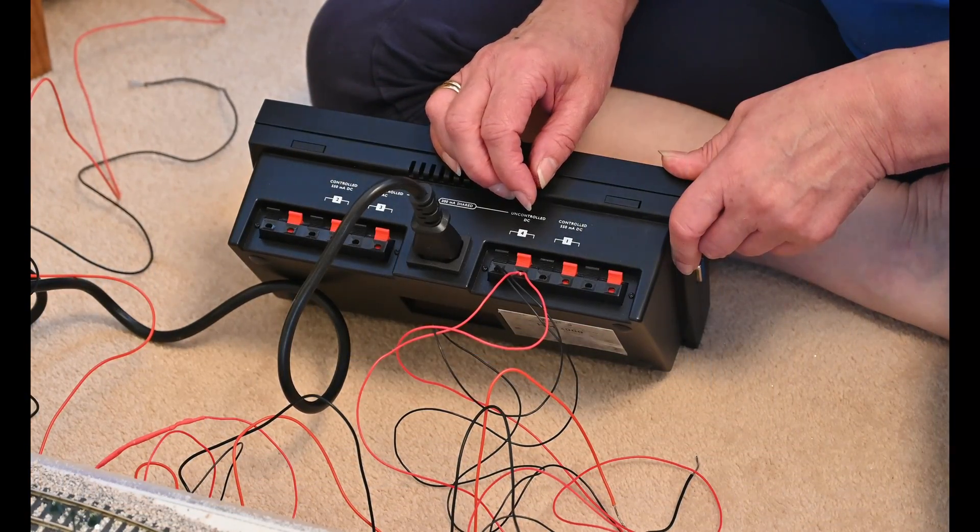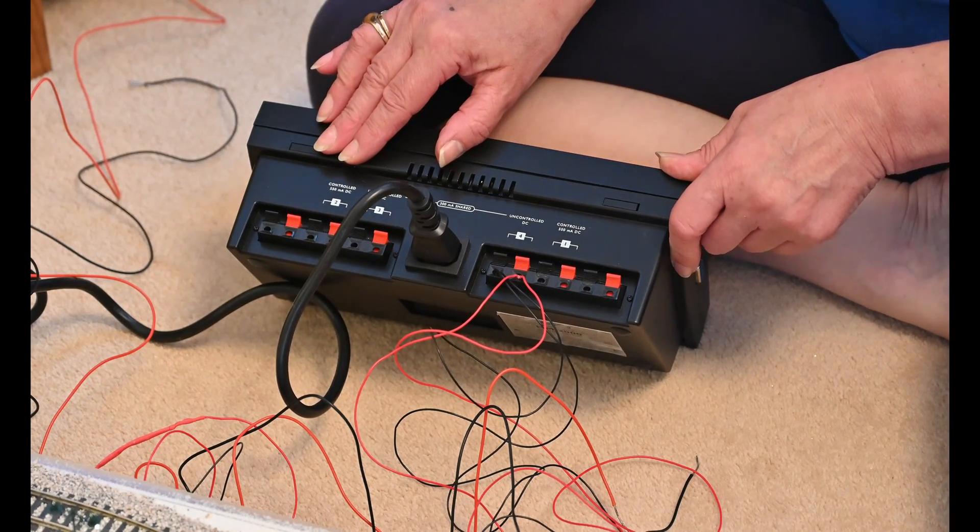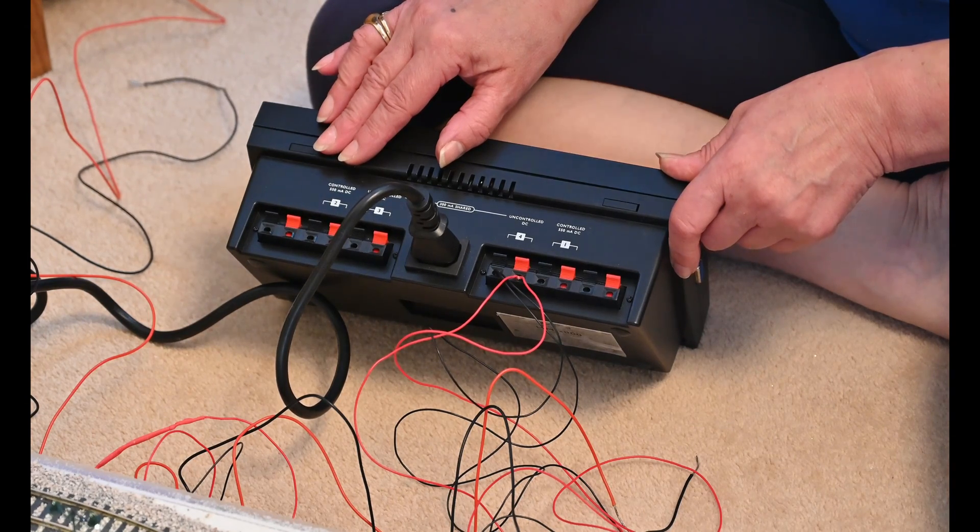This is how you wire up the HM2000 Hornby controller. The lights go into uncontrolled DC. To the right of that it says controlled.